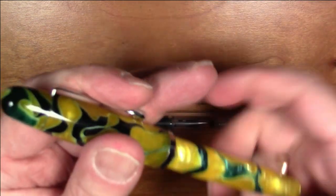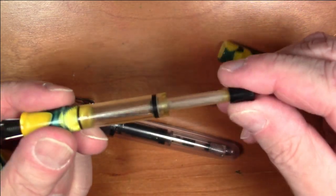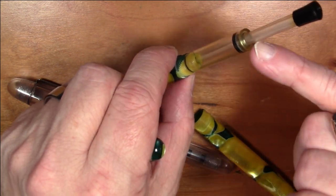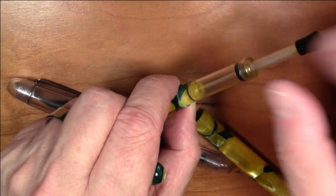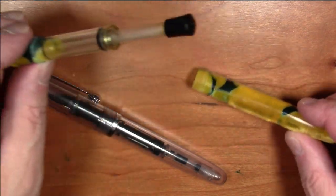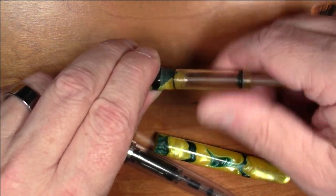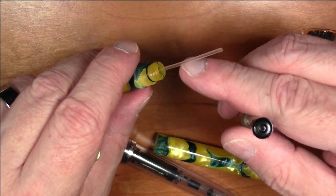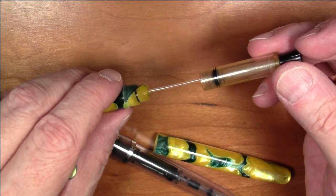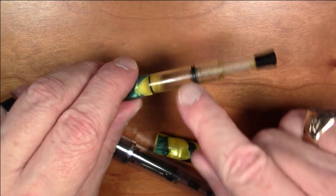In terms of the filling mechanism — I've already inked it up, so I'll describe how it works using the Neponset, which has the identical filling system. It's essentially a syringe filler: you dunk it in the ink, draw up the ink, and it fills up — even this hollow handle fills up, so it holds a decent amount of ink. This pen is a very wet pen and uses a lot of ink. You can also eyedropper the Triple Tail — all Noodler's pens are eyedroppable. You simply remove this syringe filler, then remove the breather tube.